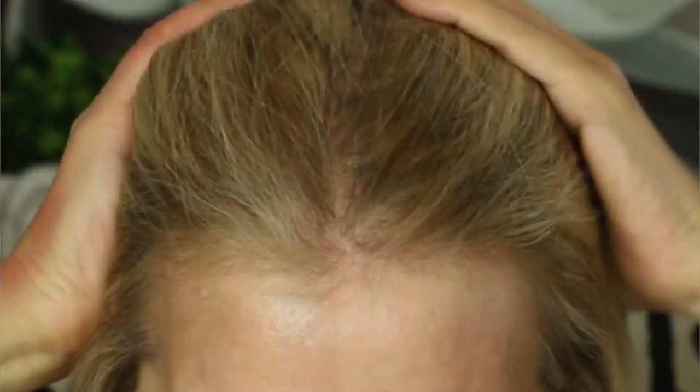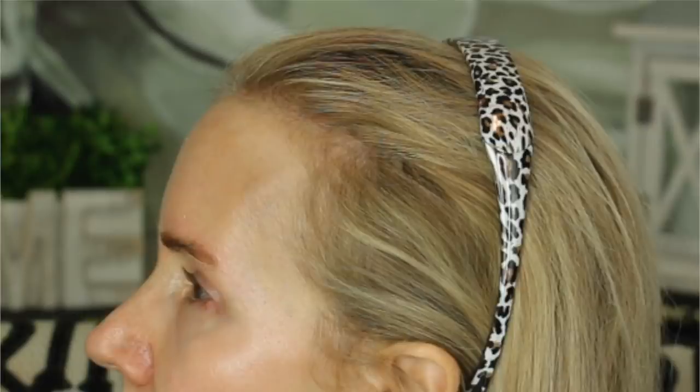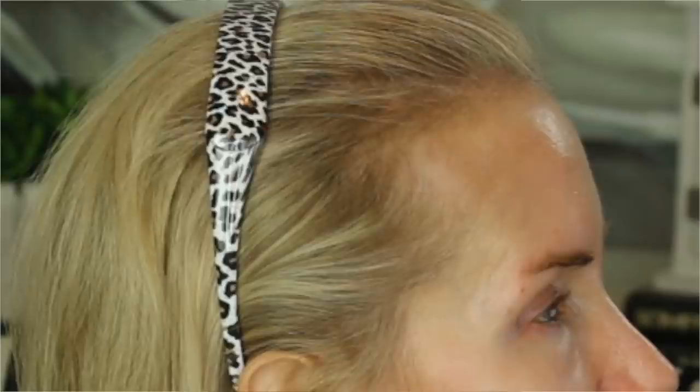Now look at the sides. My left side is really receding, and my right side is going back as well. I call this my televangelist hairline. I am 62 years old and I'm dealing with a lot of things — wrinkles, sagging skin — but losing your hair is not something I really thought about.